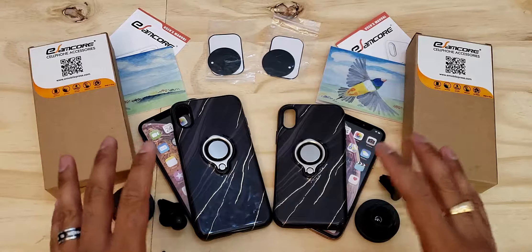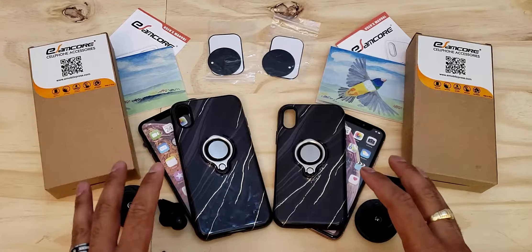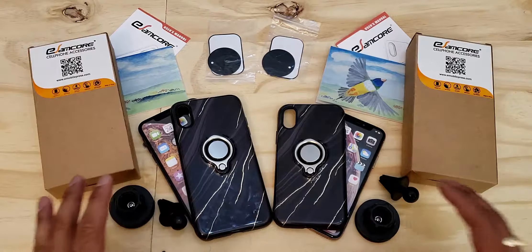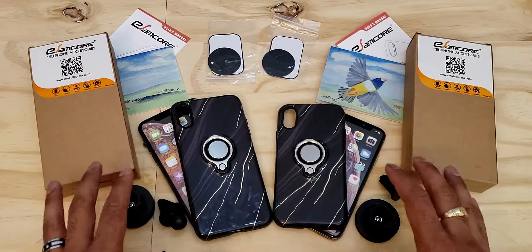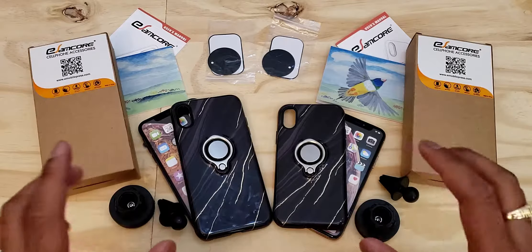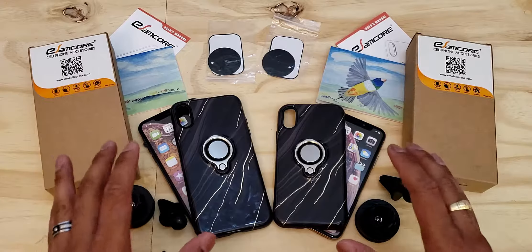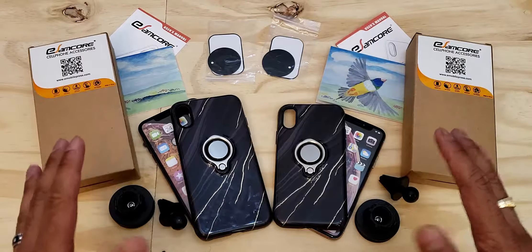What's up YouTube, Regitech here. Today we're going to be reviewing and taking a close look at the eSAMCOR iPhone X, XS, and XS Max luxury ring holder cases that have a built-in magnet for the car vent clips. I'll be using dummy phones for this review because I couldn't get the actual phones, but these dummy phones are one-to-one replicas with the exact weight, feel, and cutouts just like the real phones. With that said, let's get started.